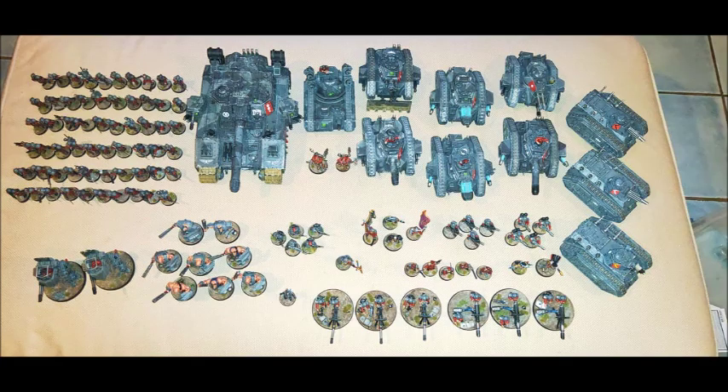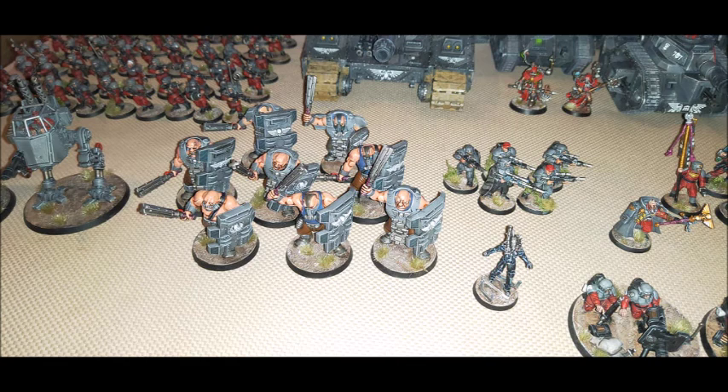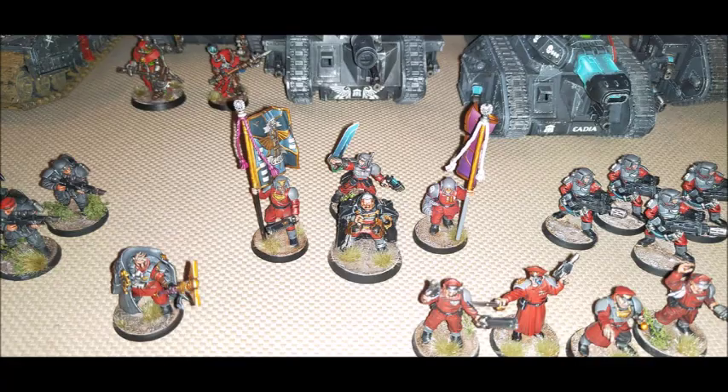We're going to be talking about Mordian Iron Guard. Crazy, I know — on a channel called Mordian Glory, we're actually going to talk about Mordian Iron Guard. I've been doing some analysis, loading some figures into the Cogitator, consulting battlefield reports and debriefings.